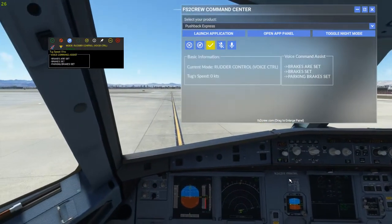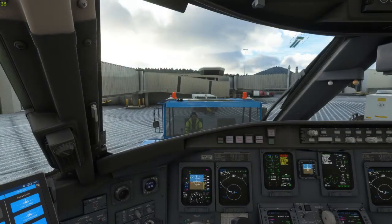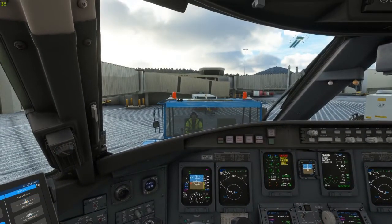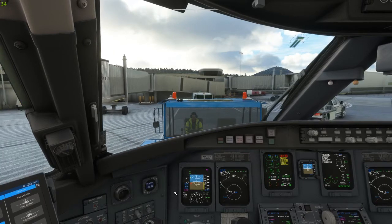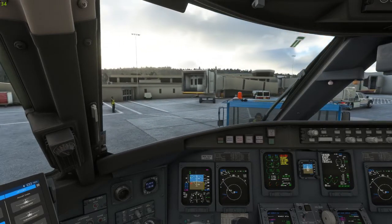Voice control is where FS2 Crew really shines. Using a few key phrases, the software can be completely controlled by voice from start to finish, using realistic voice commands to interact with the software — for example: 'We are ready for pushback and engine start.' 'Roger. Release the parking brakes, please.' 'Brakes are released. Pushing back.' The only thing voice control will not do is command a turn or speed change to the tug, but when combined with rudder control, the result is a smooth, immersive experience with no button clicking whatsoever required once the software has been started.